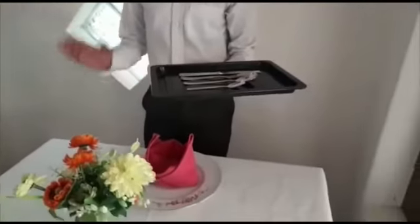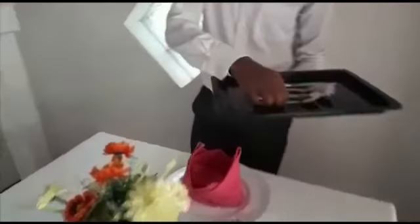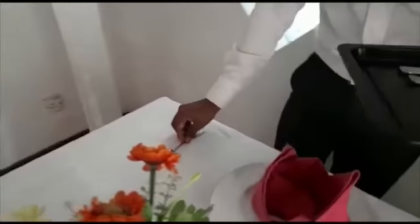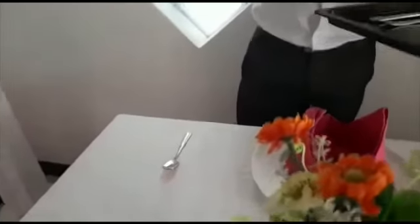For the cutlery arrangement on the right side: tablespoon, soup spoon.